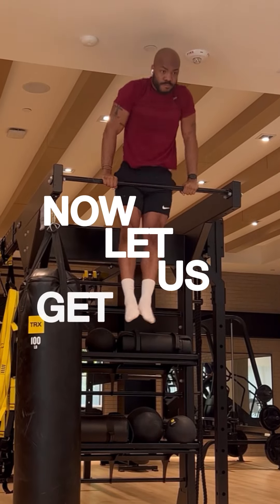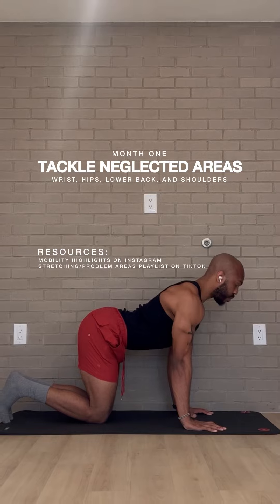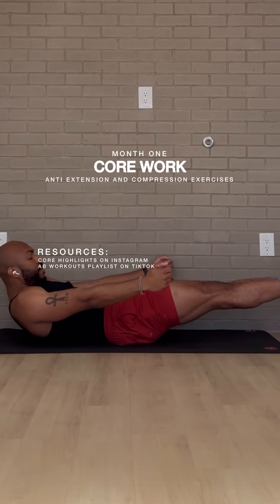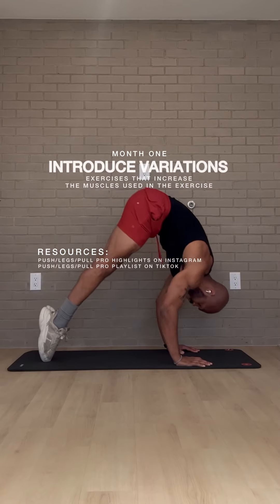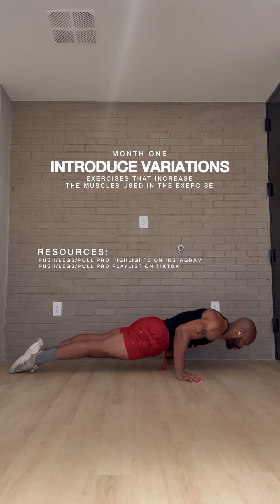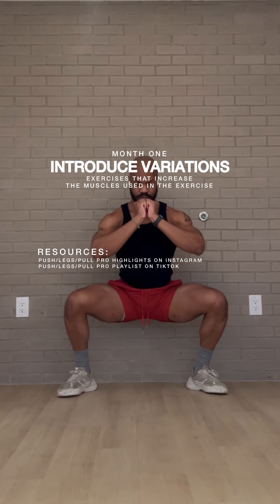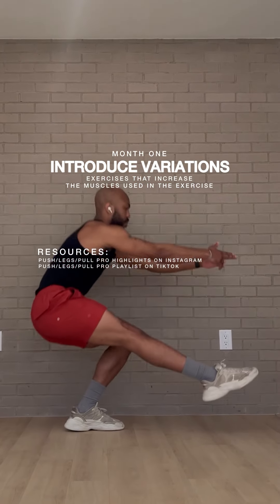Now let's get started with month one. We're going to tackle neglected areas like our wrists, hips, lower back, and shoulders — I've provided some resources for you to tackle these. We're also going to introduce anti-extension and compression core exercises, and variations of exercises that increase the muscles used in standard exercises. If you look at the resources tab, you'll find tutorials for all the skills shown in this video.